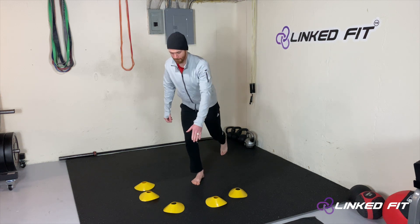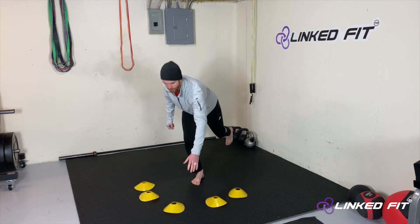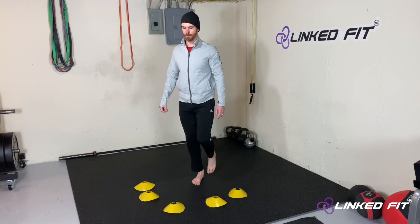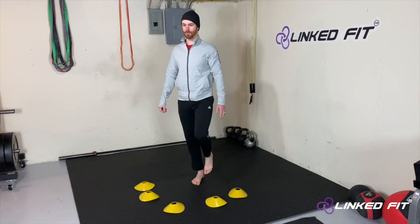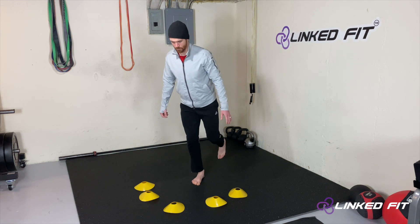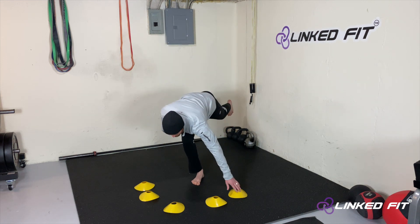To begin the movement, balance on one foot and RDL, then reach your hand towards the cone. This is a contralateral reach. If you're performing a RDL on your right leg, reach with your left arm.